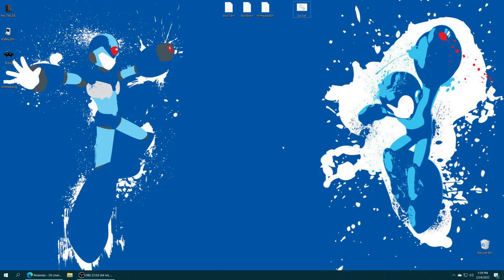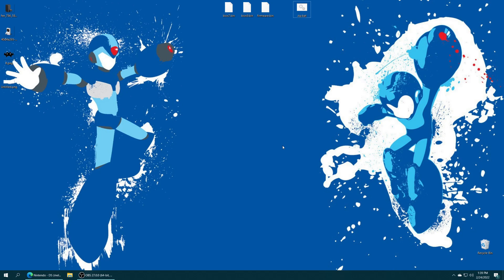Once that transfer is completed, we're ready to begin playing some DS games. After getting your USB drive plugged back into your Xbox and getting loaded into RetroArch, we're ready to begin loading up Nintendo DS games.